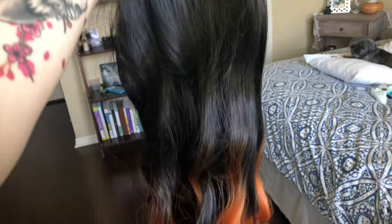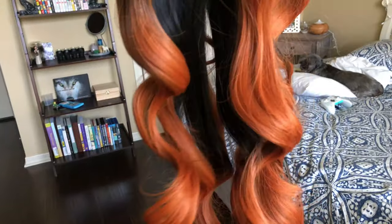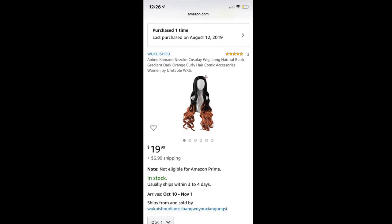I got this wig off of Amazon for $20 and this wig is insane — it is absolutely beautiful. It's already styled, perfect length, perfect color, just all around amazing. The wig doesn't come with the hair clip but my cosplay came with that, so I really didn't have to worry about it.